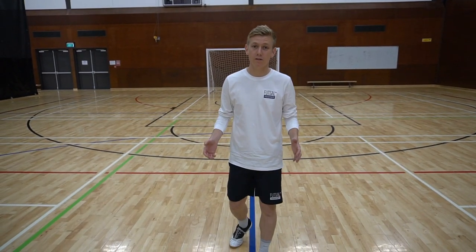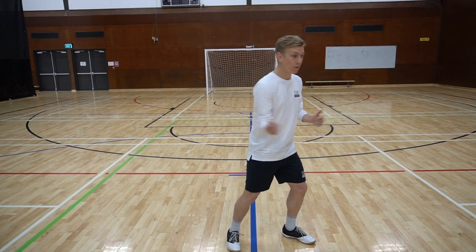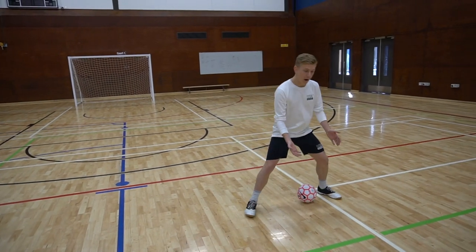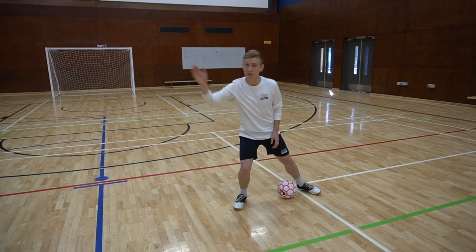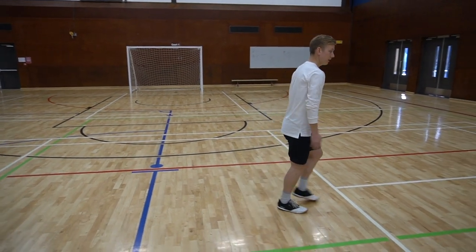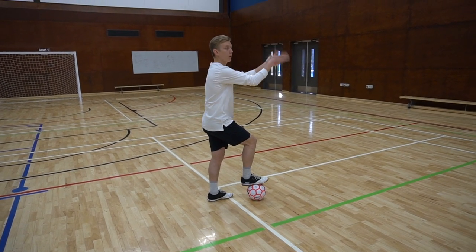So the reason this movement works is that the defender is reading your body language. Whether they know it or not, you're giving them signals which is telling them whether to come with you or to stay. So if I receive the ball normally and square my defender up, they're probably going to stay in front of me, which is going to give me options equally right and left. So knowing that, if I now close my body shape and receive the ball with my opposite foot, the defender's going to be attracted in because my body shape says I'm going back this way.